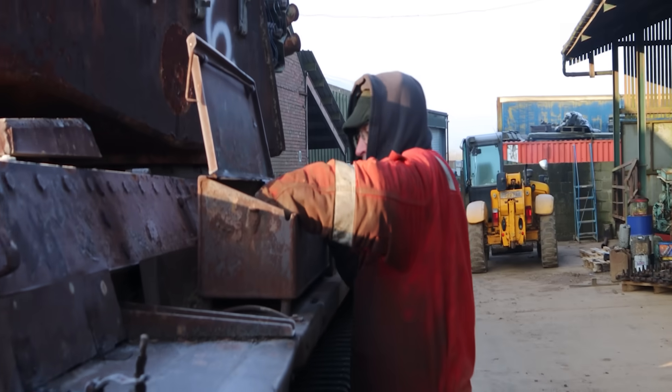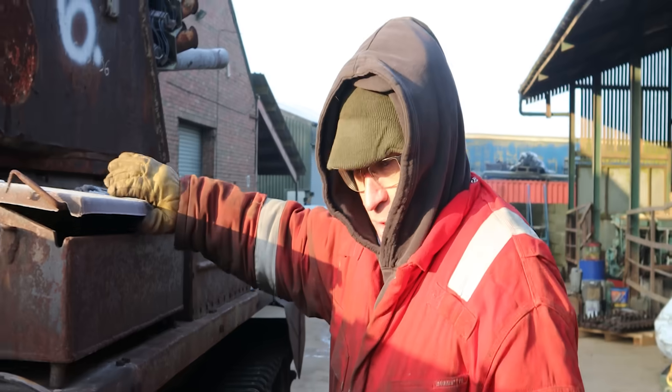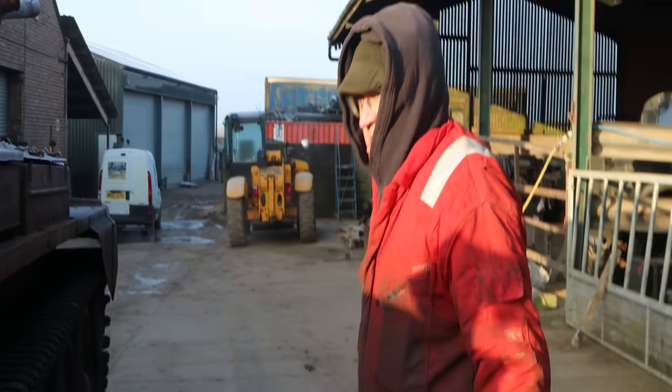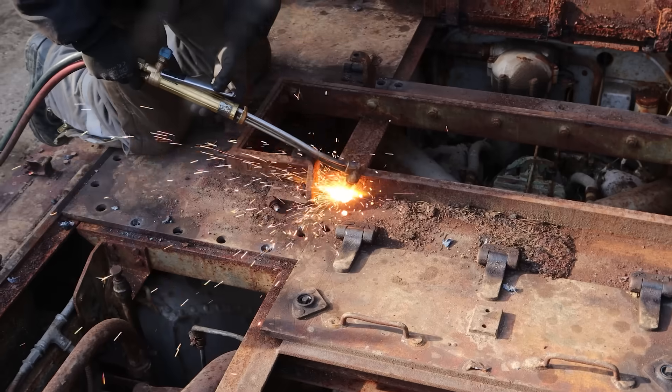In this video we're going to do a deep dive into the engine removal of our charioteer tank. I know that everything is frozen solid today — it's like minus four. It makes it better for gas action though. We'll start heating everything up and try and get everything moving.